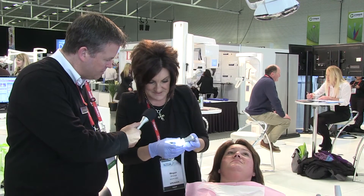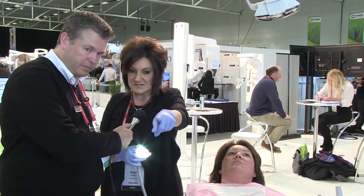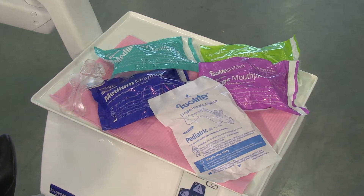The mouthpiece is attached to the base. These are single use, so they're disposable. There are a variety of mouthpieces — five in total — and they're designed to meet the anatomy and morphology of all mouths.